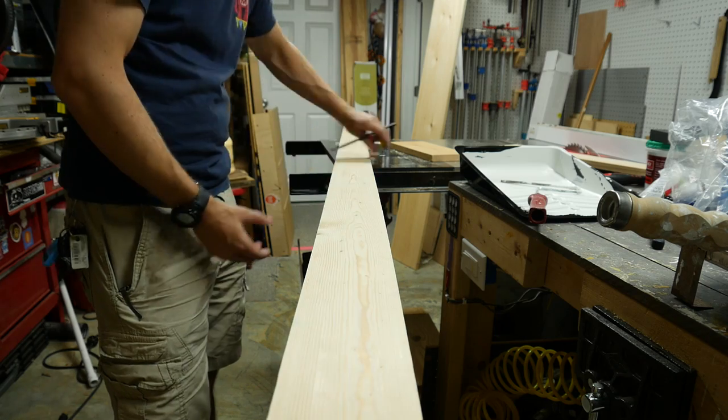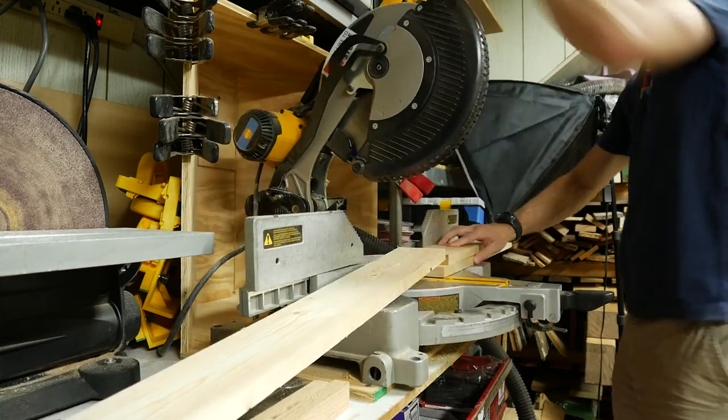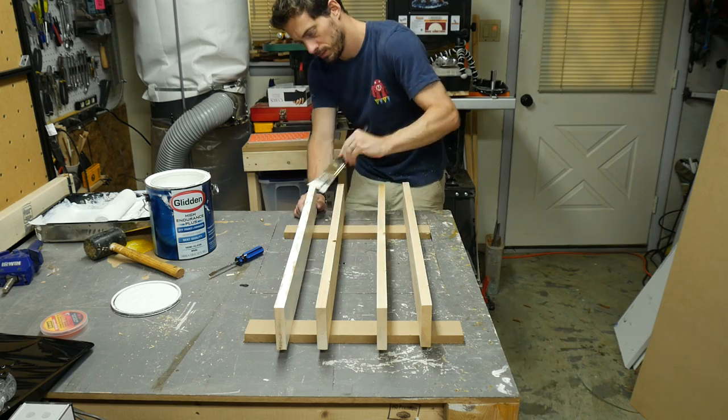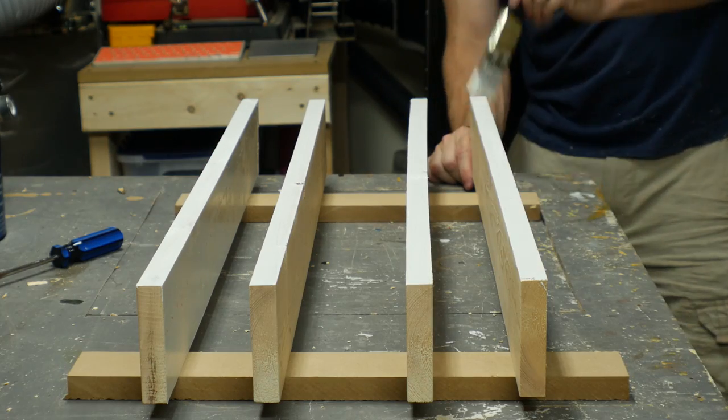I cut down four pieces of pine that were the full depth of the closet. These are going to go on the outside walls and will serve a couple of purposes — they'll be a ledger for the shelf and they'll hold the end of one of the clothes rods. Have I said yet how much I dislike painting? Because I kind of dislike painting.